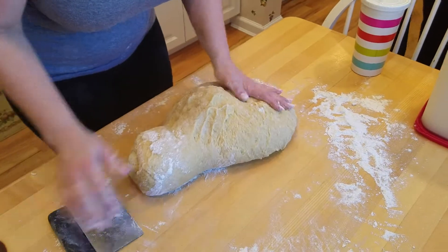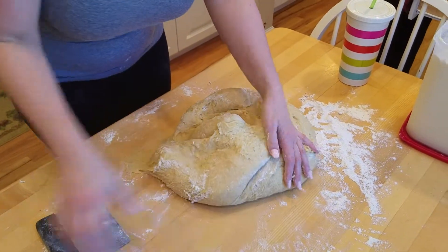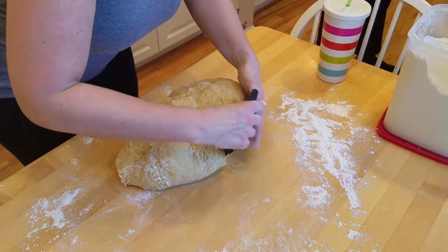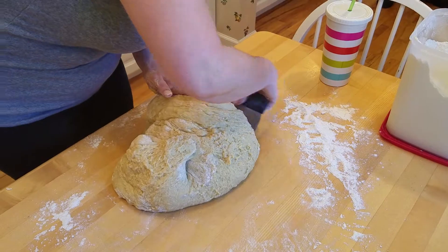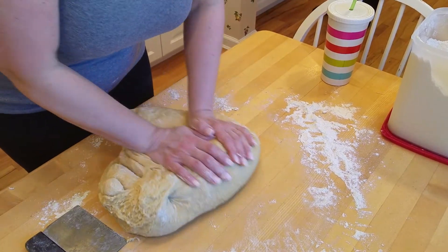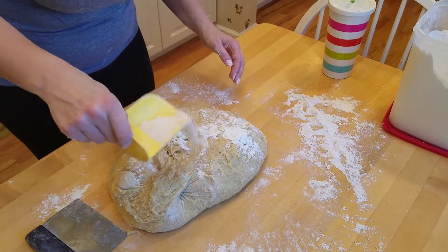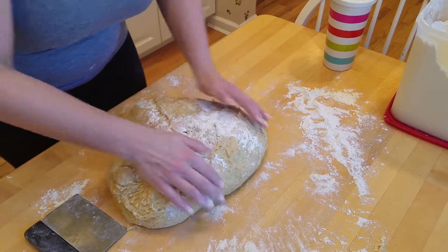How, if at all, is this dough different than the dough for the sausage bread? Oh my God, it's very different. First of all, there's no lard in this dough. No salt, no lard. It's got butter instead of lard. Three cups of sugar — it's got sugar in it. So it's a much different bread, but it's still a bread.